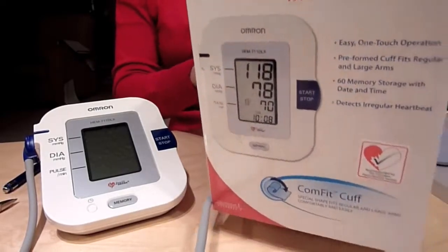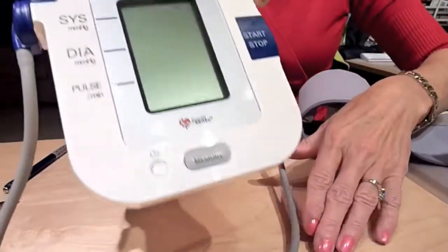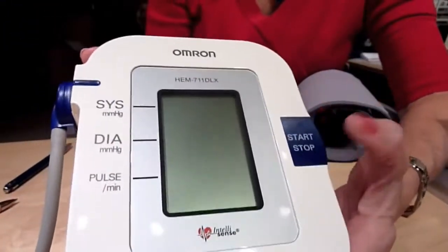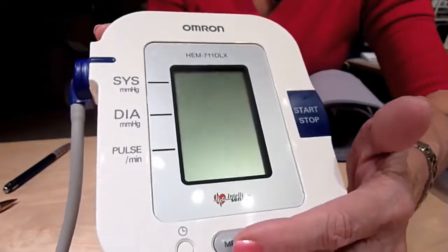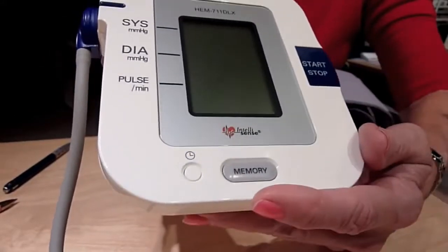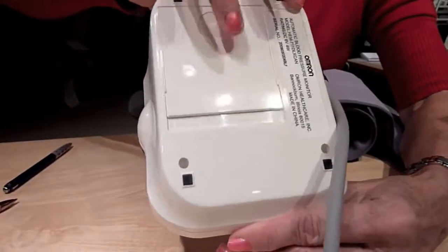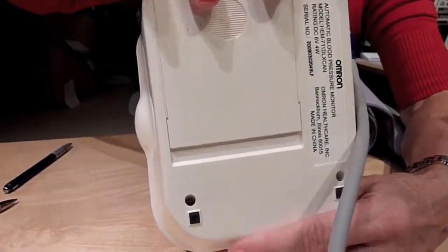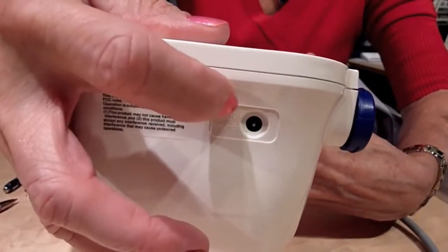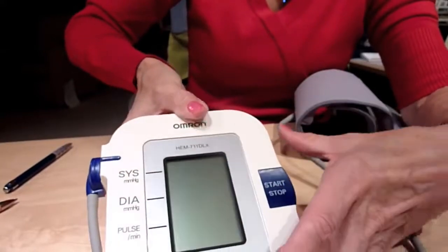Here is the case box for it. Here is the monitor and the base. It has the on-off button, a memory button, and you can scroll through the memory — it holds about 30 readings. On the back, it takes 4 AA batteries, or it also comes with a plug so you can plug it in and take your power from the wall source.